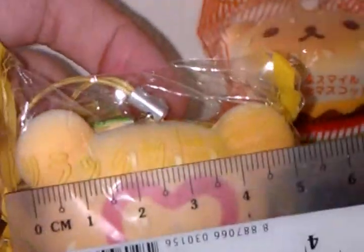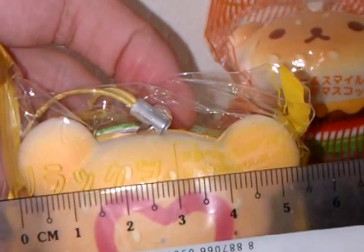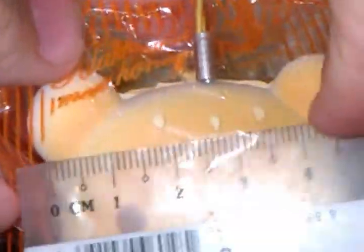So here are the dimensions. The thickness is 4 cm, the height is 4 cm, and the width is around 5.5 cm. Both of them are really squishy. Same goes for this one — 5.5 cm and 4 cm.